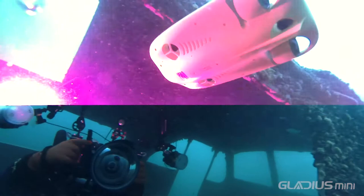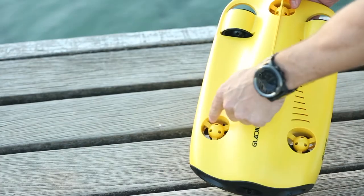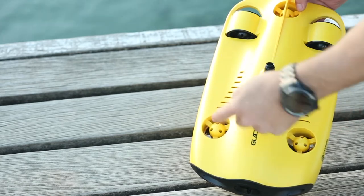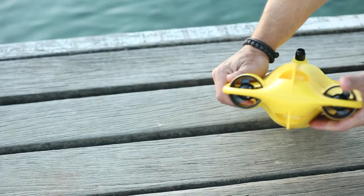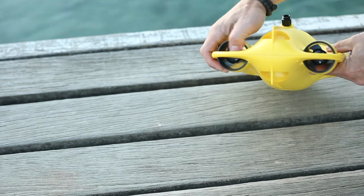The Gladius Mini is the first five-thruster mini-sized underwater drone in the world. The vertical propellers are laid out in a triangle pattern, which, combined with the AI control algorithm used in the Gladius, provides enhanced operational stability in both vertical and horizontal directions underwater. The two rear propellers provide the drone's thrust, propelling the Gladius Mini through the water at speeds of up to two metres per second.